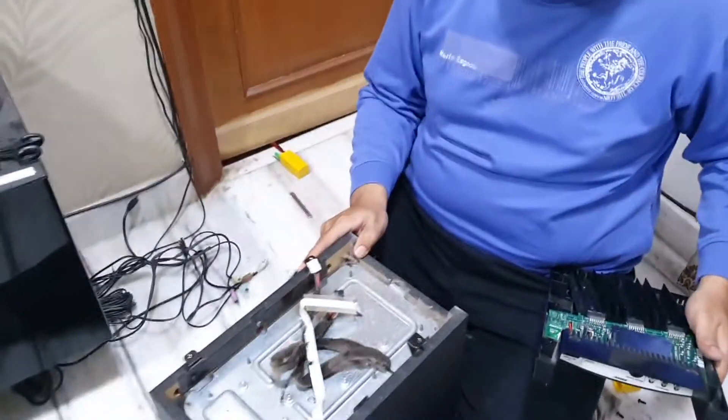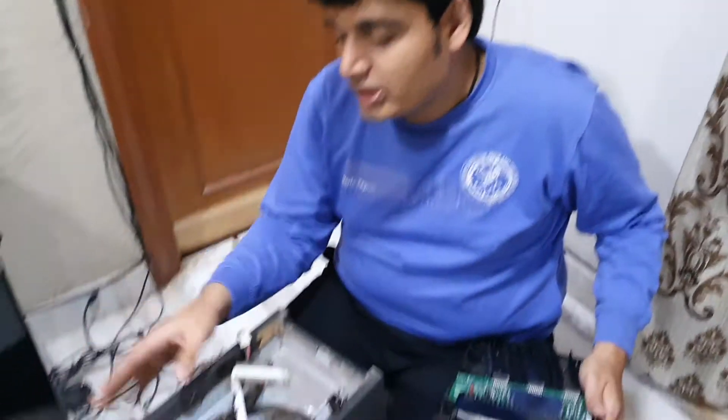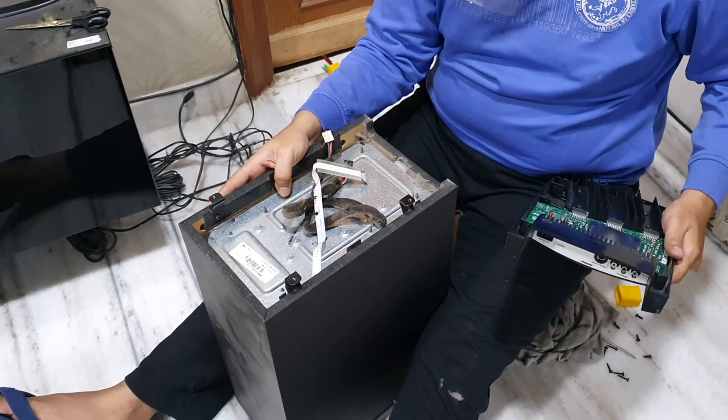Hi, my name is Brijendra. I am here today to find out what went wrong with this Bose customer's module. I have this Bose sound system Lifestyle 48 that is not working, so I am here to find out what went wrong, where it went wrong, and try to find a solution for that.